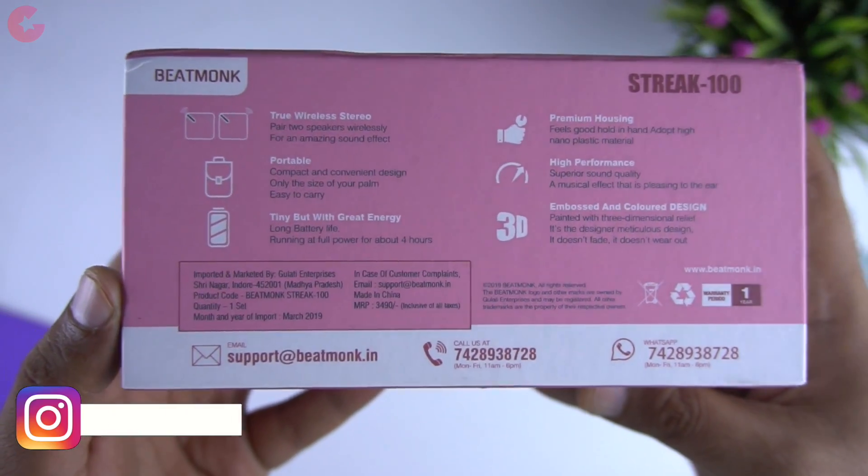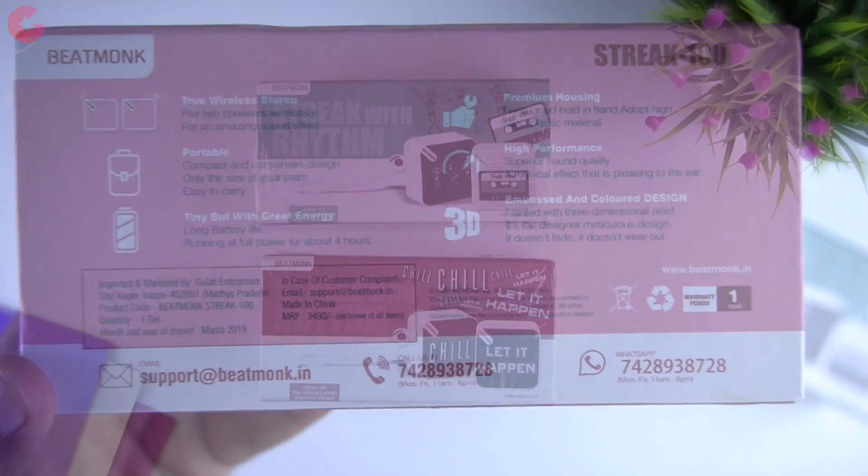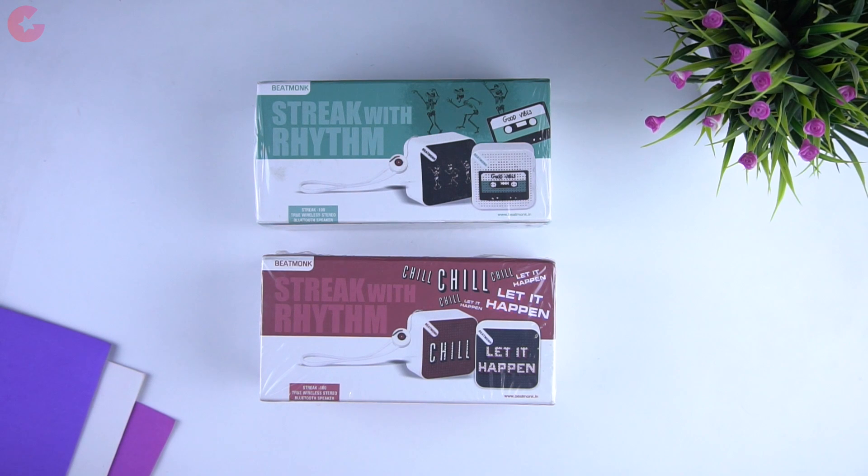The MRP is Rs 3490 but it's available only for Rs 1790, and there is also a discount coupon which will give you an additional Rs 200 discount. So do check the link in the description below.